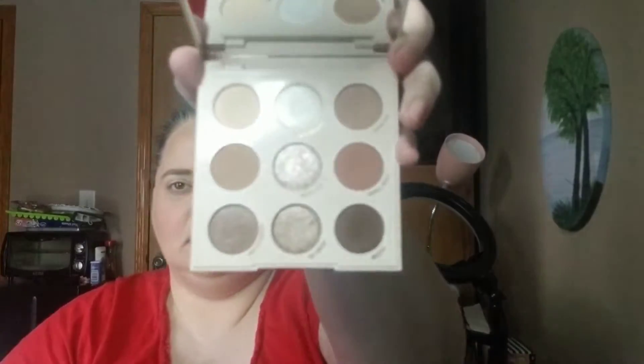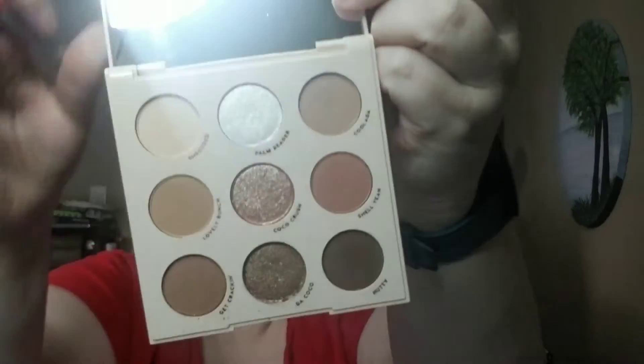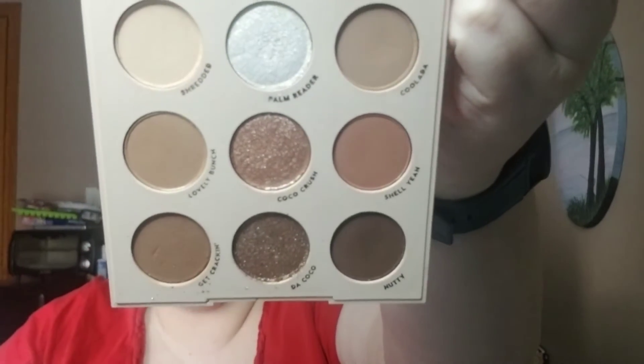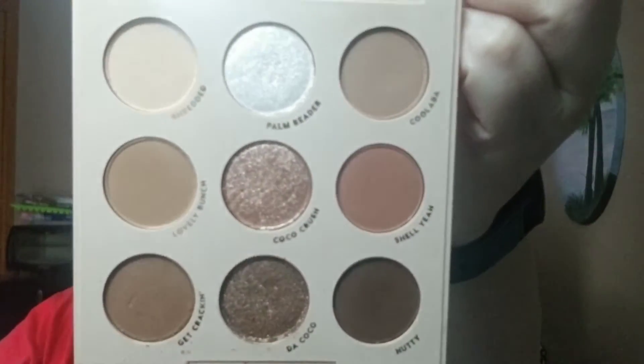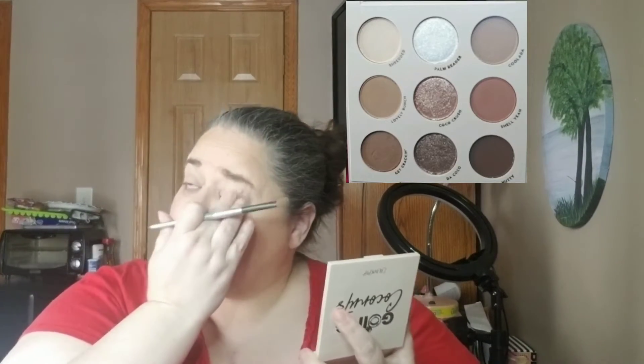Let me get out some brushes, make sure they are cleaned off, and we will get started. I'm going to be using the mirror that's inside of here, so let me go ahead and show you the shades again. I'll try to pan over there so you can see what I'm using. I do have on my Project Pan all over my face as always — that will be down in the description box below.